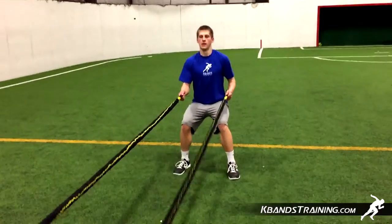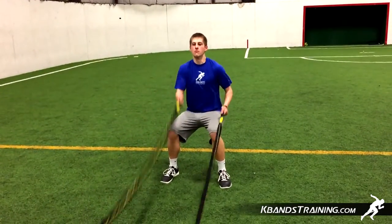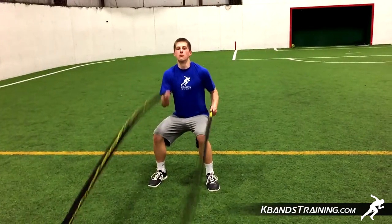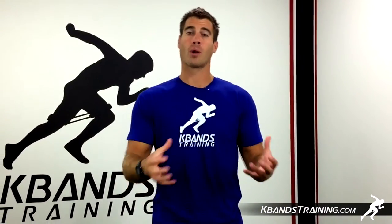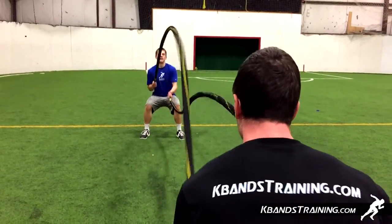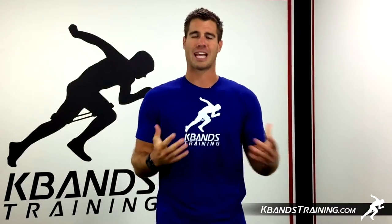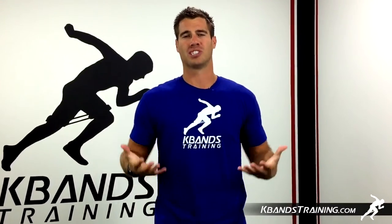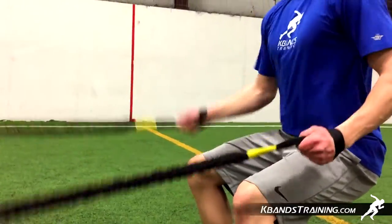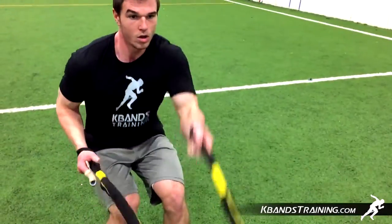The first sequence is going to be a simple single arm slam for one of the partners. You're going to be actively alternating your hands, moving as quickly as possible, really burning out your shoulders and challenging your hips and core to maintain that stationary position. After about 15 to 20 seconds, you're immediately going to alternate to the other partner, who will move into a static position with their shoulder blades pulled back, big chest, getting a great stability portion of this workout.